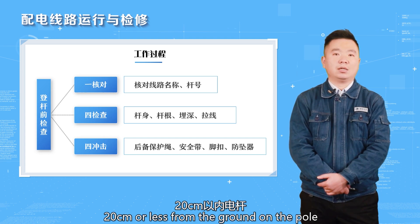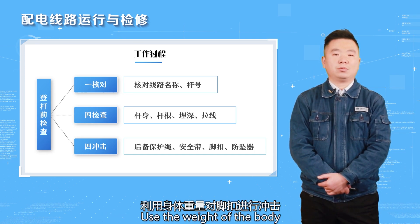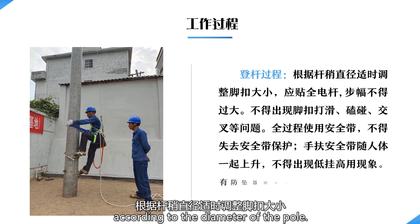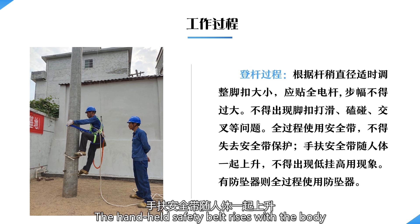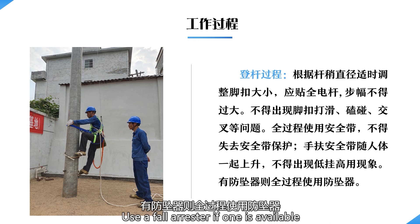During the impact, the whole body should stand on the foot buckle and use body weight to impact the foot buckle with a full arrestor. Boarding process: adjust the size of the buckle according to the diameter of the pole; the foot buckle should stick to the whole pole. The stride shall not be too wide — no slippage of foot buckles or bumping. Use a safety belt throughout; no loss of harness protection. The handheld safety belt rises with the body; the phenomenon of hanging low and using high must not occur. Use a full arrestor if one is available.